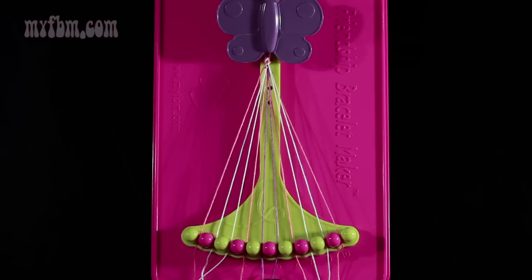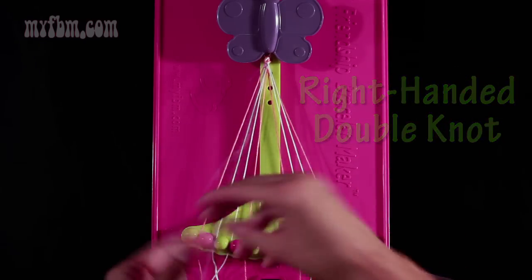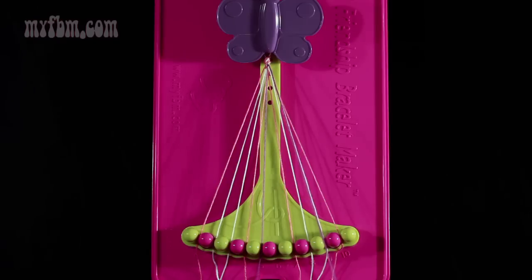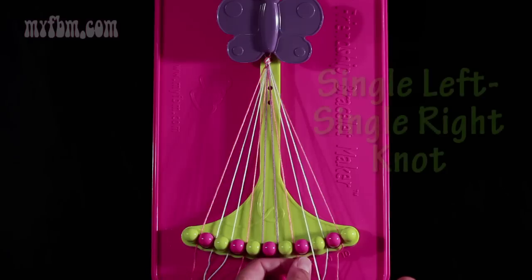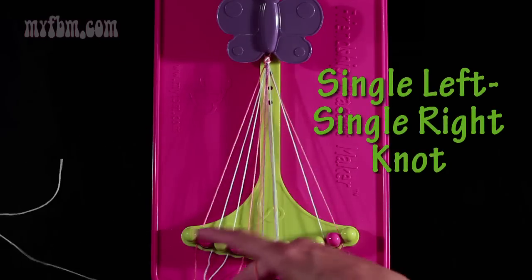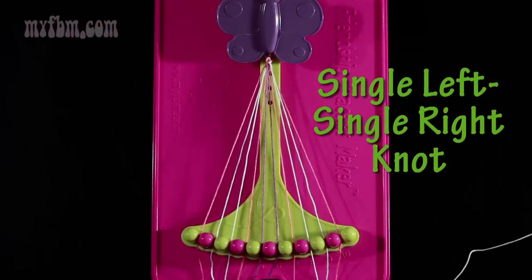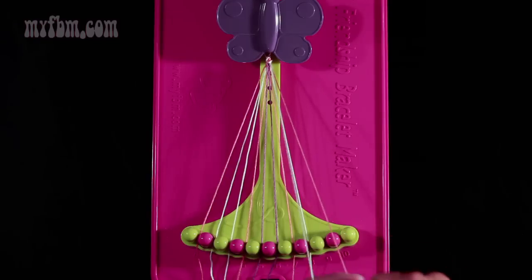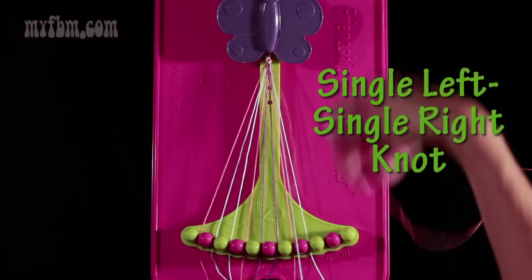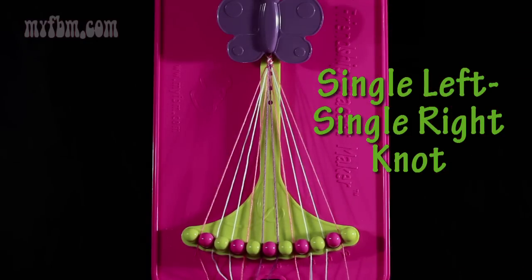Now take string number 5, which is purple, and make a right hand double knot with string number 6, which is also purple. Pull through once, two times. One string into slot 5, your original purple string goes into slot 6. Now take string number 8, which is white, and make a single left, single right hand knot with string number 7, which is orange. Make your backwards 4, pull through once, make your regular 4, pull through once. Orange string in slot 7, white string into slot 8. Now take string 10, which is orange, and make a single left, single right hand knot with string number 9. Make your backwards 4, pull through once, make your regular 4, pull through once. White string in slot 9, orange string into slot 10.